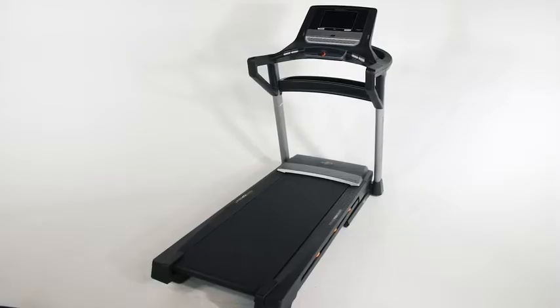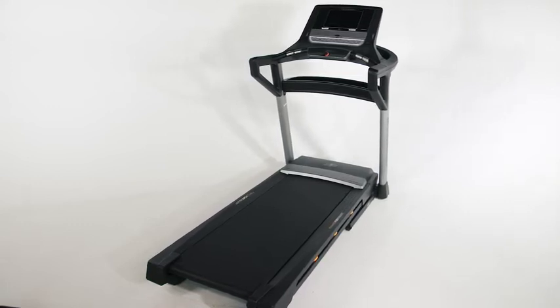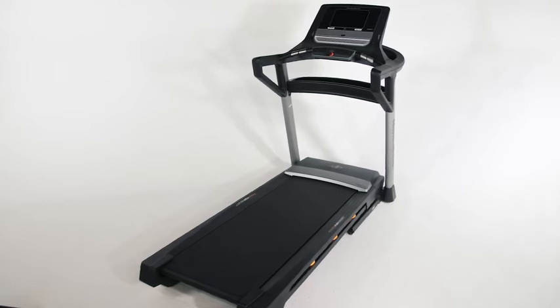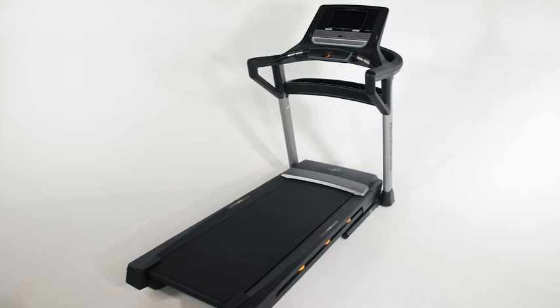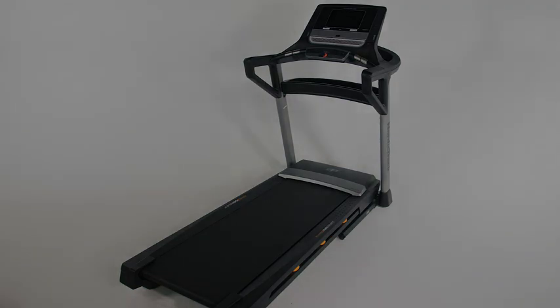After the treadmill is assembled, inspect it to make sure that it is assembled correctly and that it functions properly. Make sure that all parts are properly tightened before you use the treadmill. Be sure to follow all important warnings, precautions, and instructions as described in the user's manual. Be sure to use the treadmill connected to a surge protector and place the treadmill on a floor mat to protect the treadmill and other property.